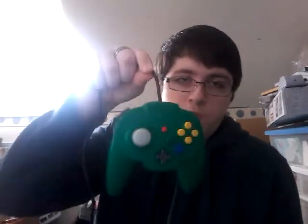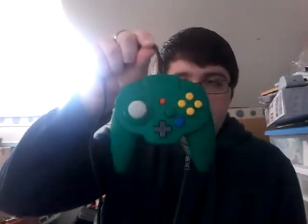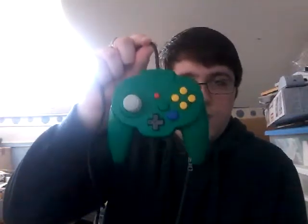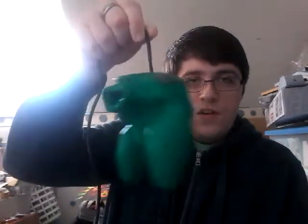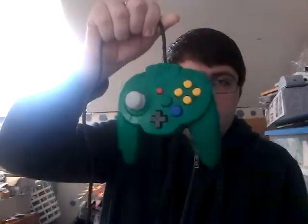It might be the best N64 controller out there, until maybe a company today makes a better one, but this is currently the best N64 controller. I chose the color green because green is my favorite color and it wasn't too much more expensive than the other ones. I finally got one of these — this is probably my most sought-after controller ever, and I'm happy to have it.